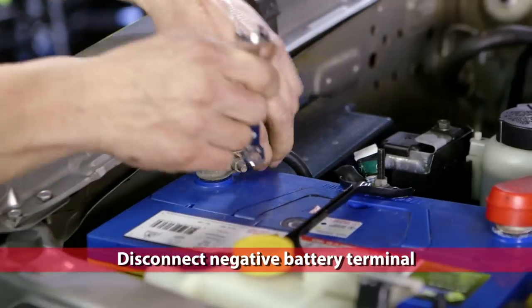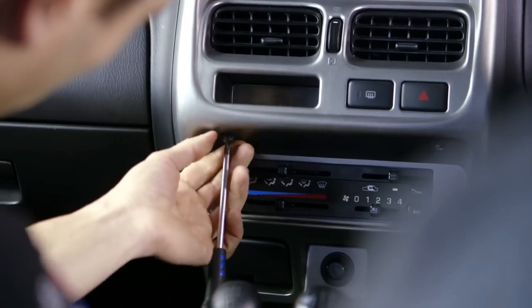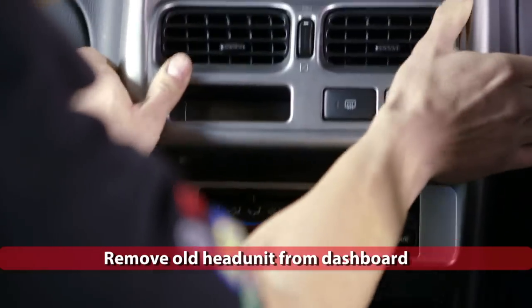Disconnect the negative terminal on your battery. Next, remove the old head unit from the dashboard. You may need to remove some surrounding trim to access it.